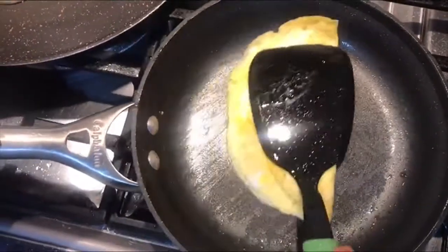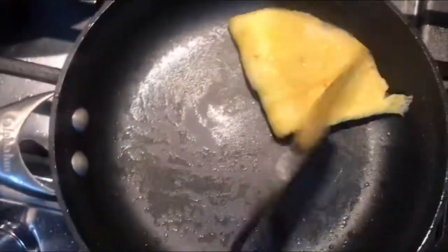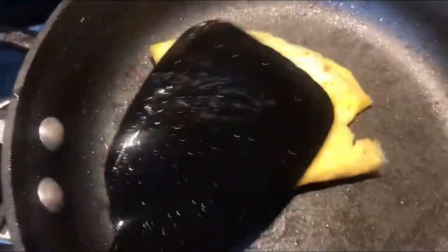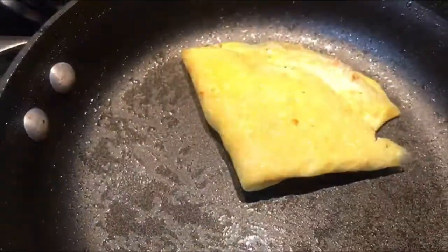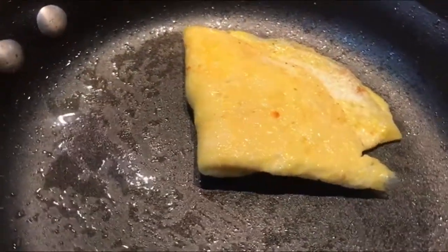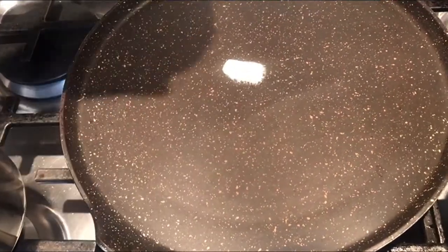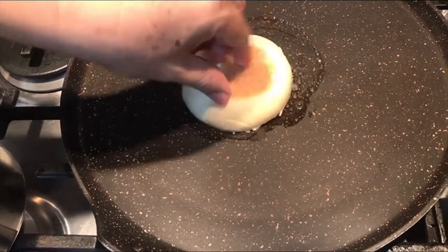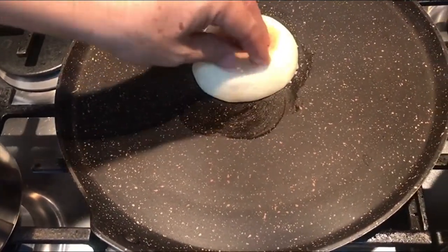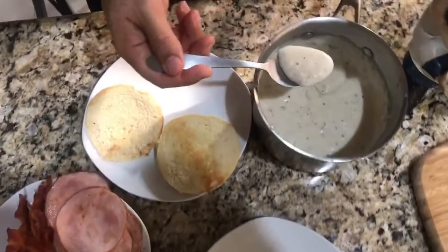Entonces aquí lo que vamos a hacer, vamos a doblar. No vamos a esperar a que se ponga el huevo con costritas cafés, la verdad a mí no me gusta. A mí me gusta tiernito. Este es nuestro huevito. Muy bien, ahora ponemos un poquito de mantequilla y calentamos nuestro muffin inglés.